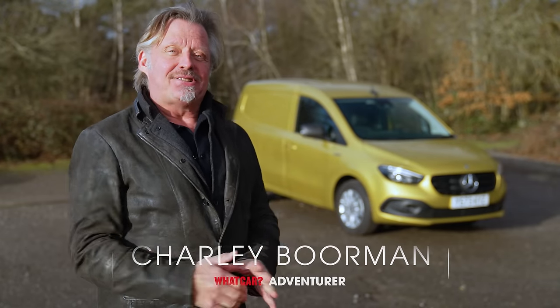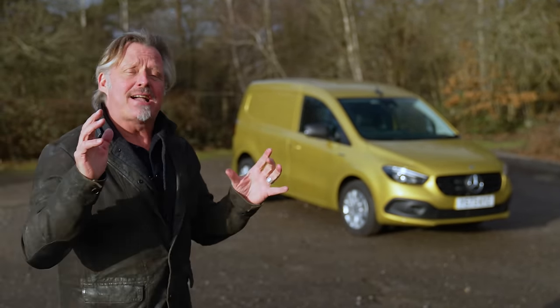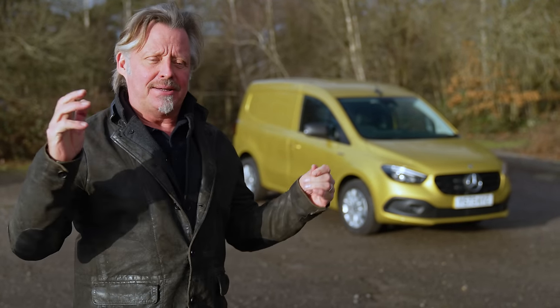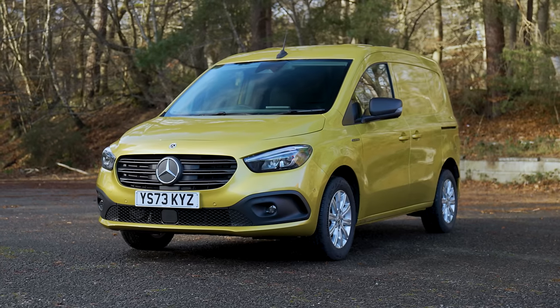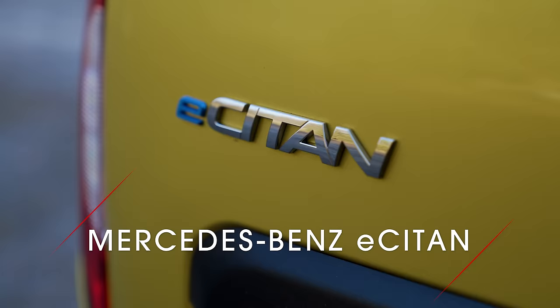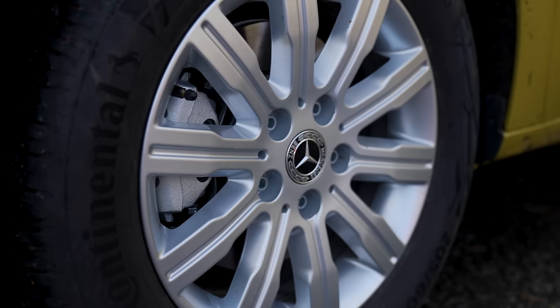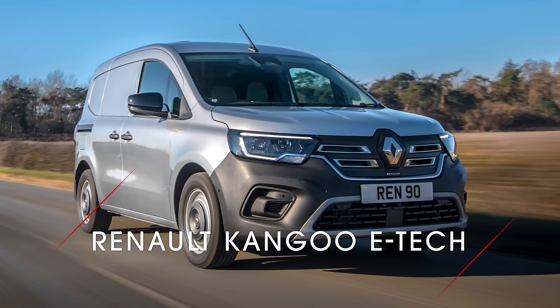Hello, my name is Charlie Borman and as you can see this is a van. I know I'm not known for vans but I have been asked by What Car to review a whole bunch of vans. I'm a van driver myself, and a lot of motorcyclists and people who race motorbikes often have vans. So today I'm going to be talking about this van here — it's a Mercedes eCitan. It's their first attempt at a small electric van, and it's twinned with the Renault Kangoo.